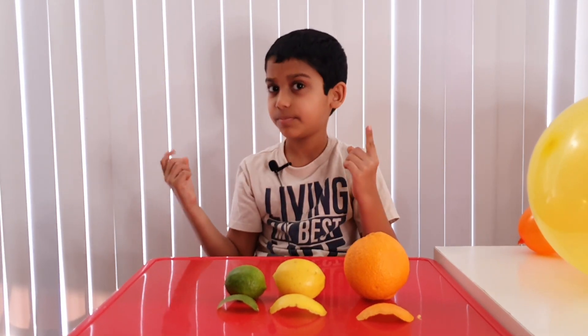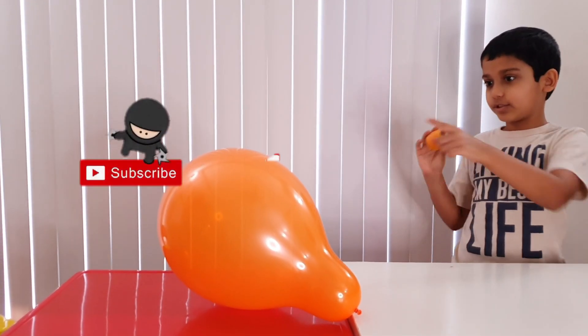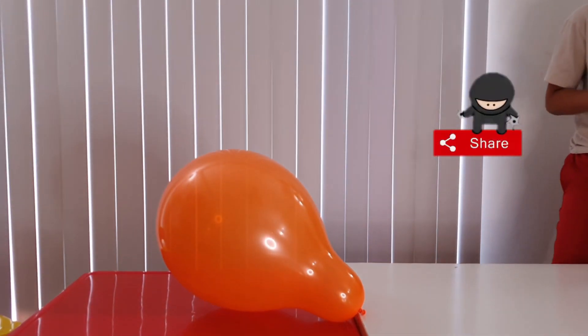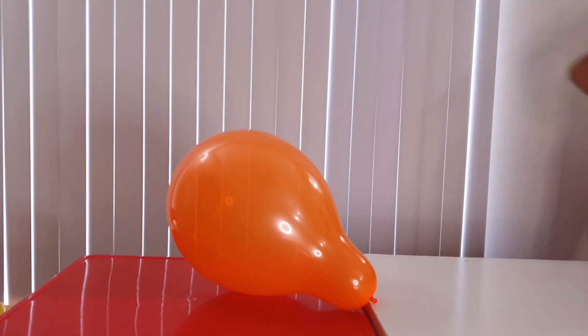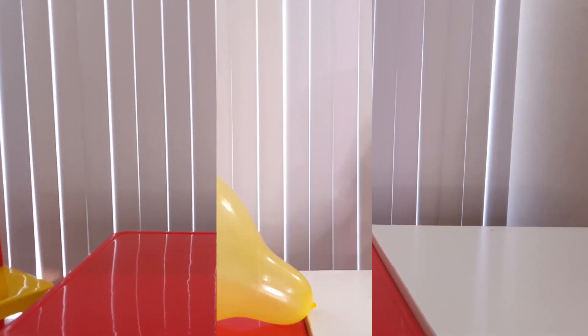Let's begin! Now we're going to use the orange peel to pop the balloon. I'm so scared! Ready? AHHHHH! Now we're going to try the lemon.